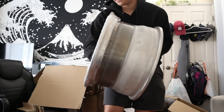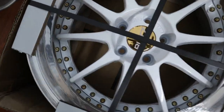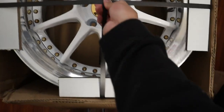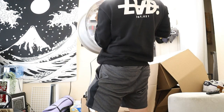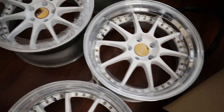Wheel number two. Alright guys, so I'll show you guys how it's packaged. We got these little thingies on each edge, and yep, held in with this. Wheel number three. Wheel number four right here. Alright guys, got all the wheels unboxed now. Got this big ol' mess, gotta clean it up — that's all good.